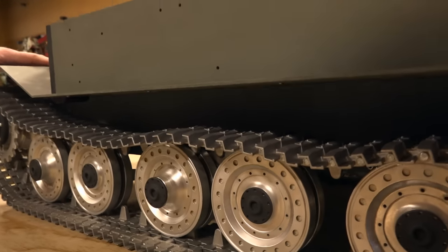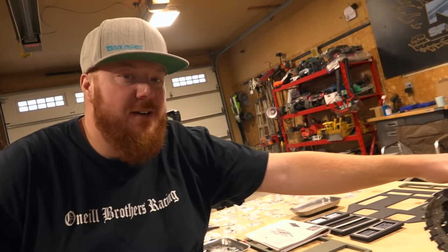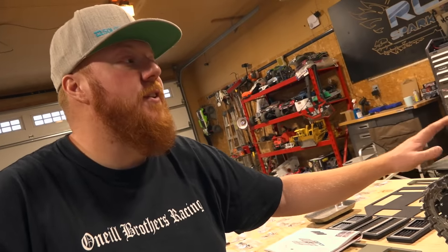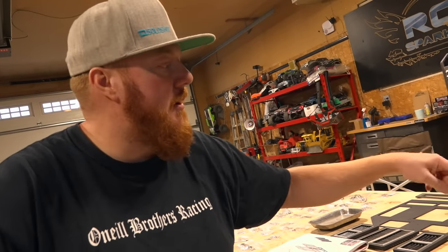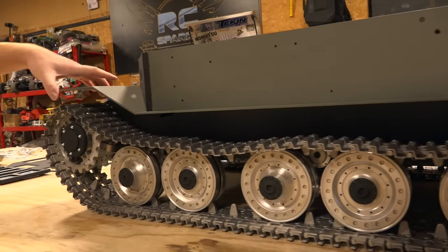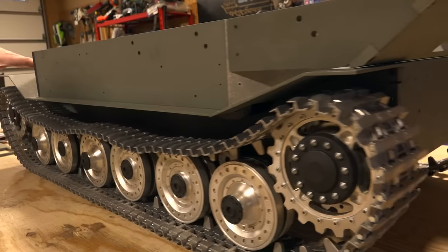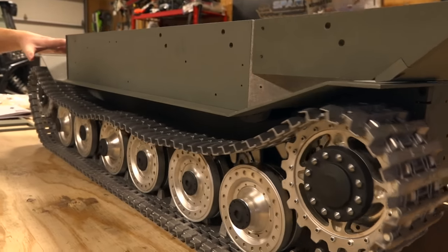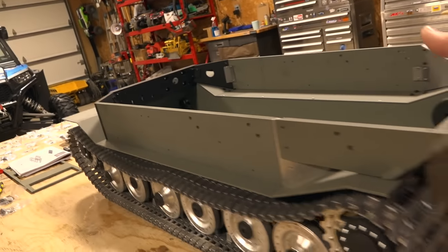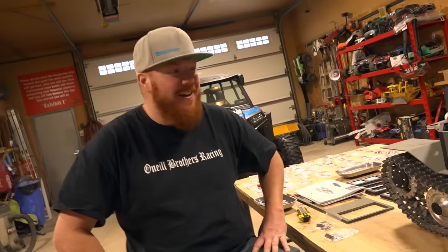Look how it fits into those road wheels — I can't believe how buttery smooth it is. It's so heavy, but I can move it with one finger. Yeah, we were also shocked in the last episode — just one finger and it kind of rolls by itself. I want to see a motor on it.